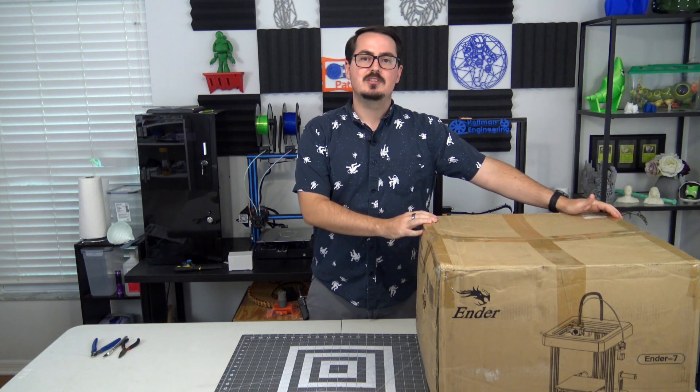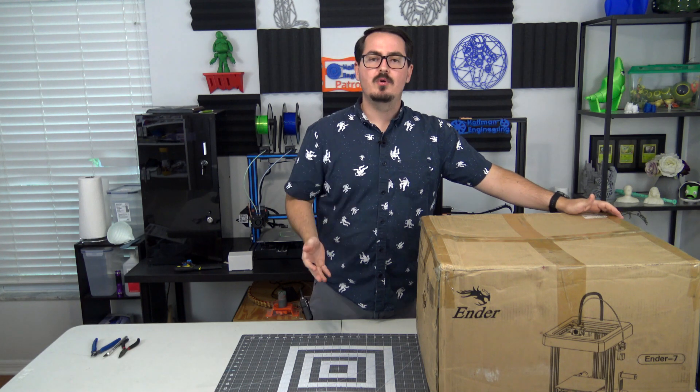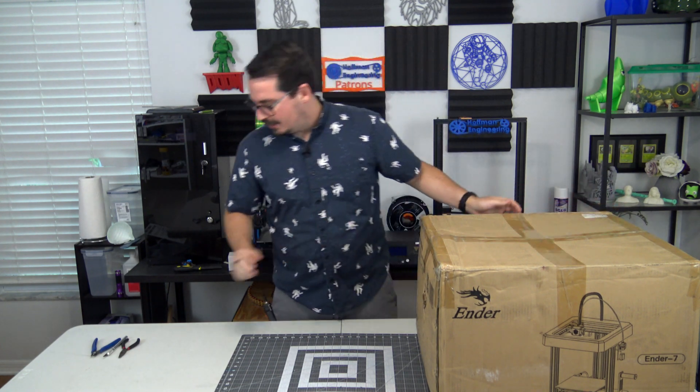This Ender 7 was graciously sent to me by Creality3D.shop, which is an online retailer of Creality 3D printers and accessories. If you're interested in the machine and want to know a little bit more information, I have a link in the description down below to Creality3D.shop. And if you're really interested and want to pick one up, you can use the coupon code HoffmanE7 to get 10% off an Ender 7 for yourself. So with that out of the way, let's start unboxing the Ender 7.